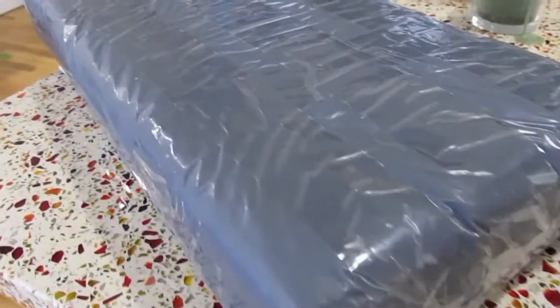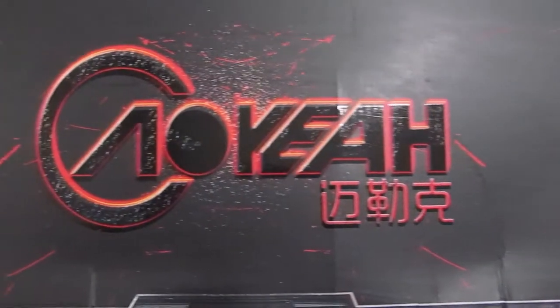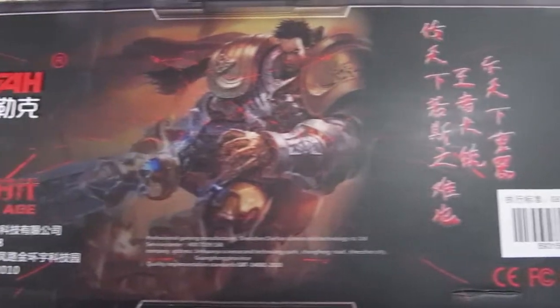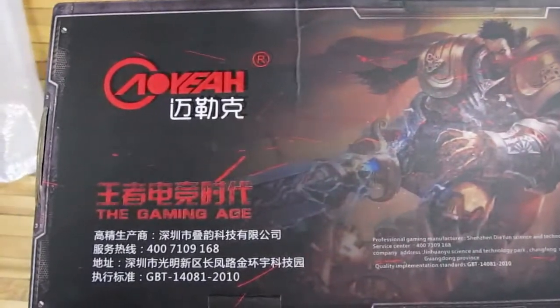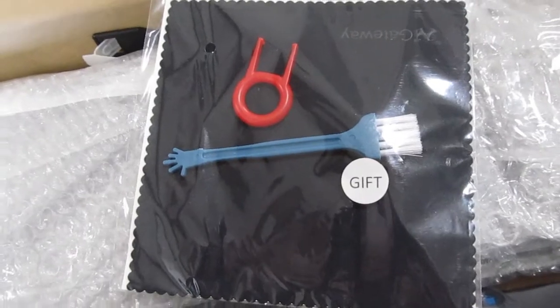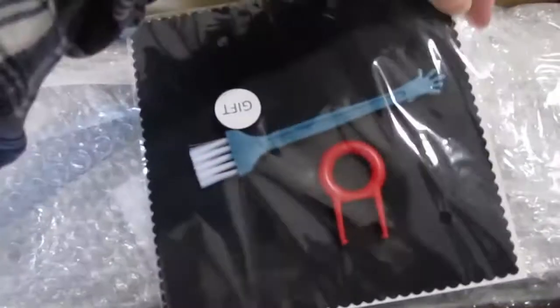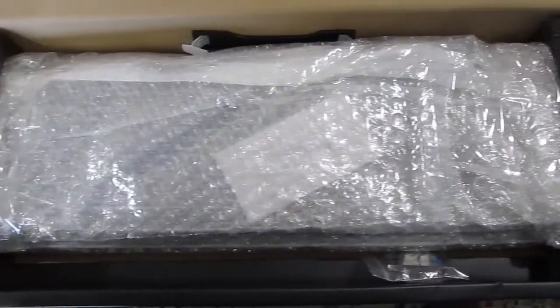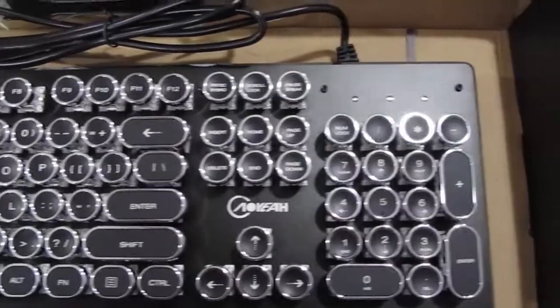I wanted to show you the unboxing of this keyboard so that you could see how well packaged this was. Last time the keyboard came in just a plain old cardboard box, but now it actually has a box with a brand on it. There were a couple of items included with this keyboard, such as extra switches or some cleaning supplies. One thing that was not included with this keyboard that was included in the last were non-typewriter style keycaps.